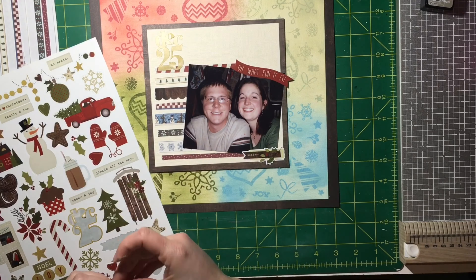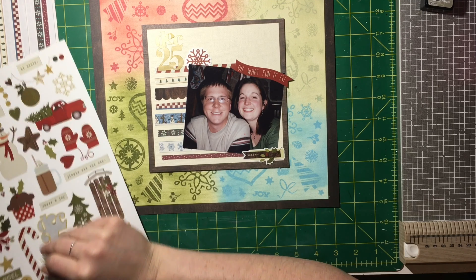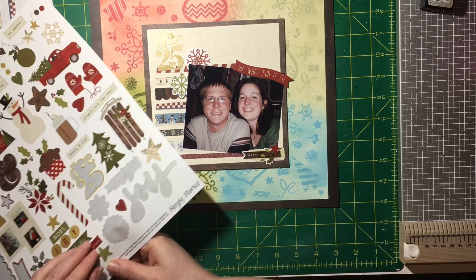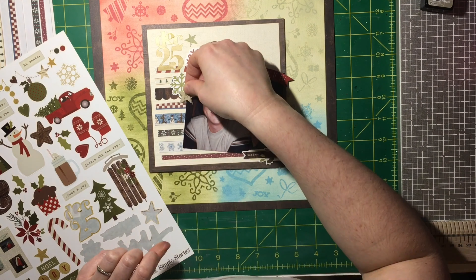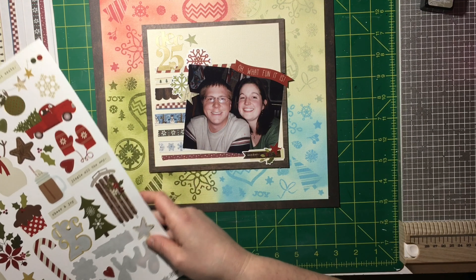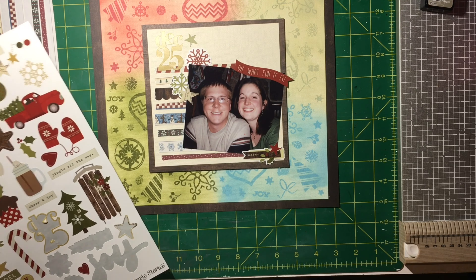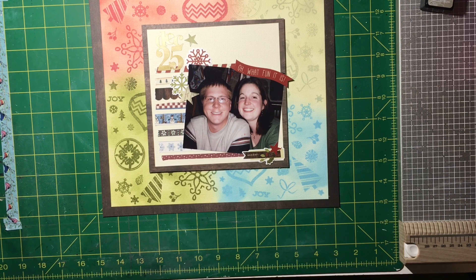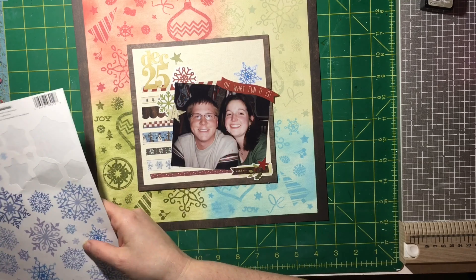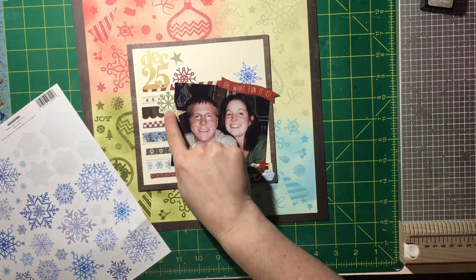Now I'm taking my photo — it's an oldie from Christmas 2008, so pre-marriage, pre-baby, pre-everything, just dating and happy. I thought it would be a great layout. Christina makes me so happy with all her inspiration, so I wanted to do a layout that would just make me happy. I'm sprinkling a few stickers around and I'm going to leave a white space up there.